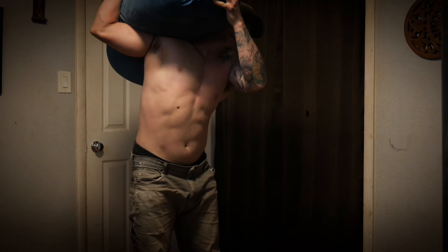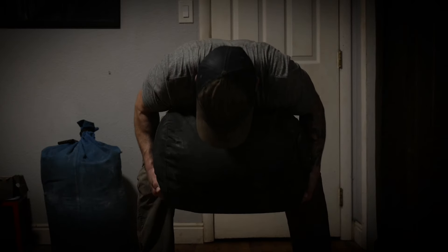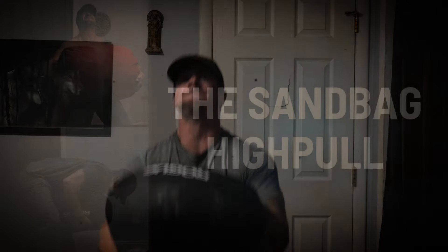Any heavy sandbag program will have these basic movements at its core, and you can stop there if you'd like. The basics are more than enough to completely transform the way you look and the way you move, but if you want more, there are a few other things we can do. Today I'd like to talk about two of those things, starting with one of my personal favorite exercises, the sandbag high pull.